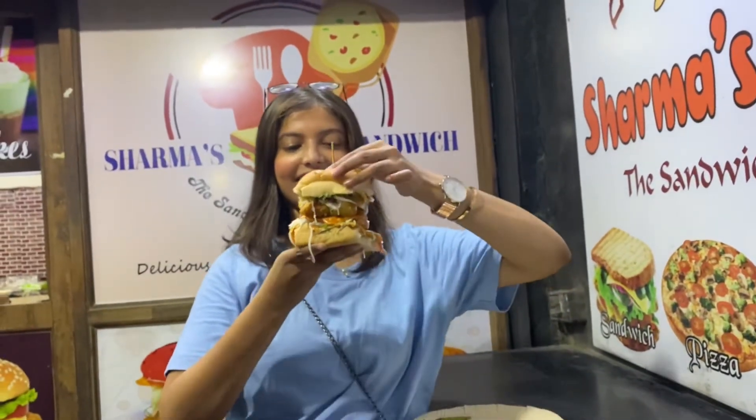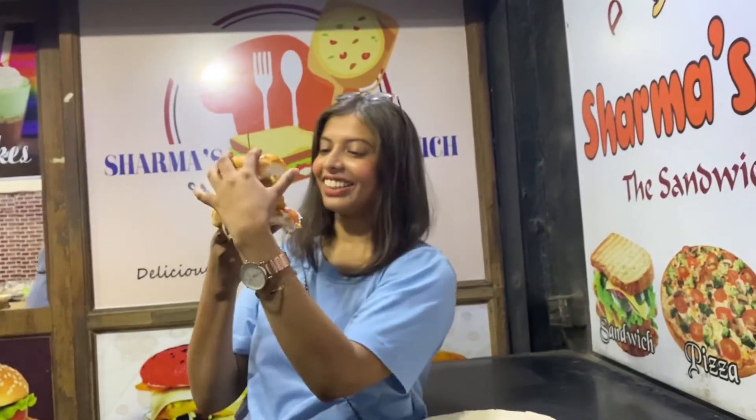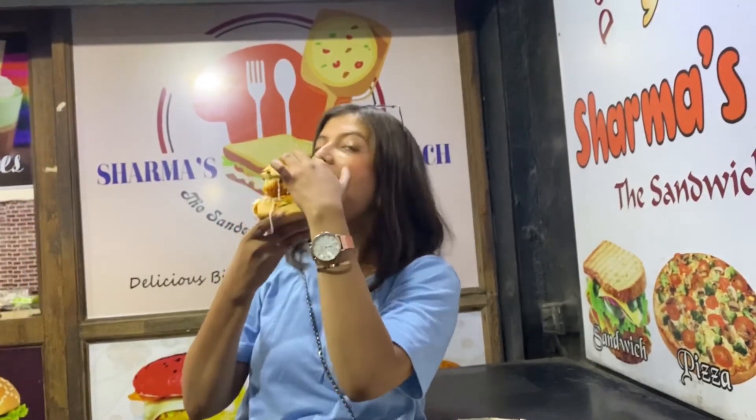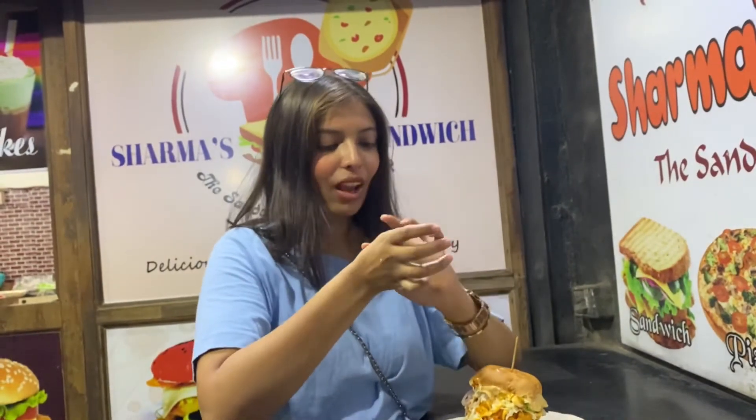I'm going to try this now and see how it is. How do you even eat it? This is an important part of the video — it looks cute.